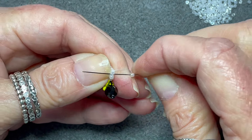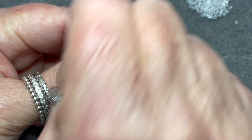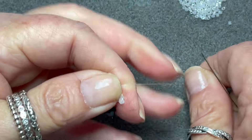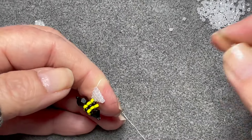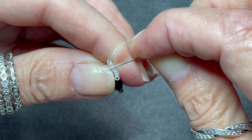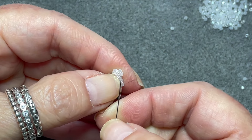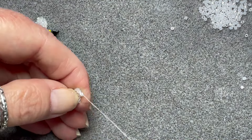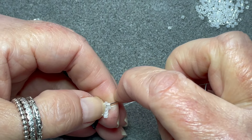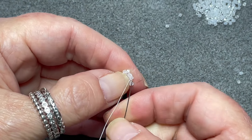So again we're going to go through the first loop, then pick up one and come through the next loop, pick up one through the next loop, hook through again on the last bead in this row.